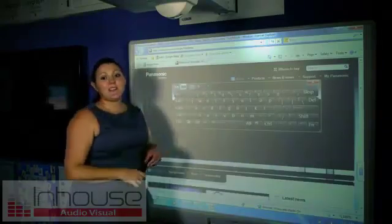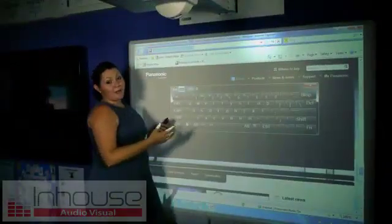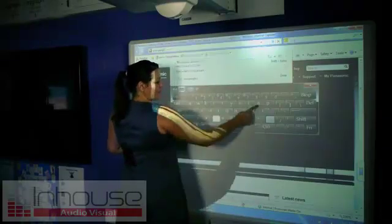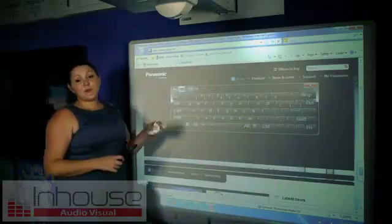You can use this keyboard as you would your normal keyboard on your computer. So I'm going to go to Google and press enter. This will bring me to Google.